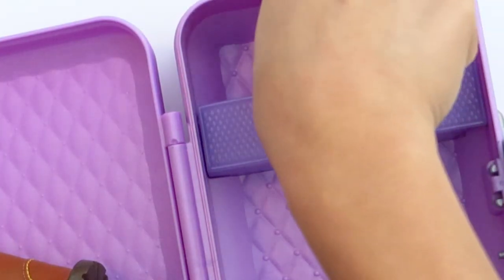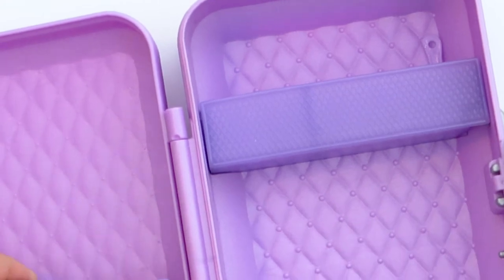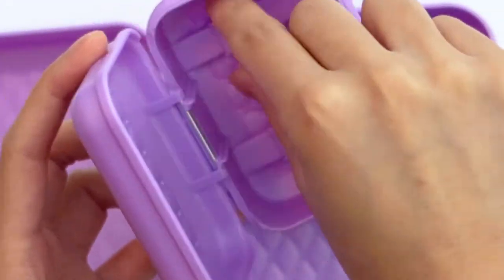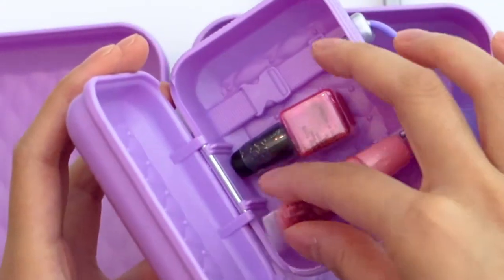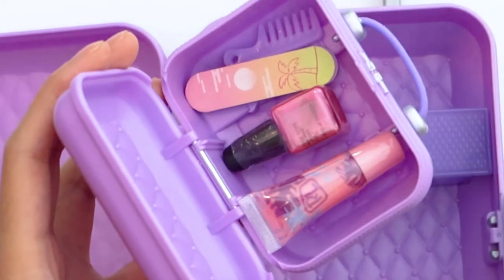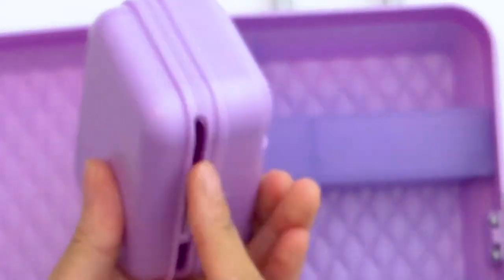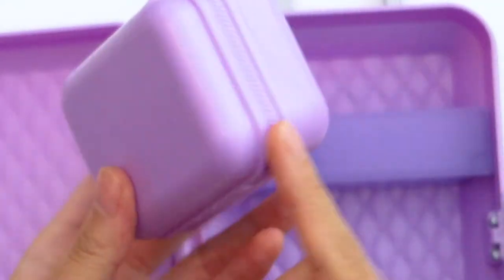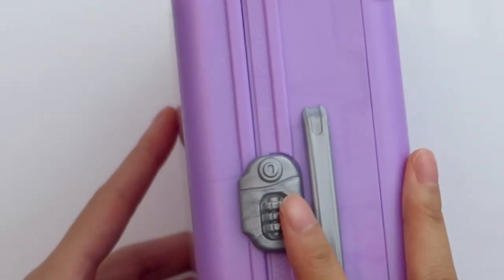It kind of looks like a Littlest Pet Shop brush, and it has the design of a luggage. This whole thing is made out of plastic, which the American Girl one is not, but it does look quite similar honestly. The little carrying case also has these buckle details, but they don't actually do anything — just decoration. It will definitely fit a lot of tiny items. It also has a zipper design, but the zipper is not functional — same with the small case. It has locks as well.